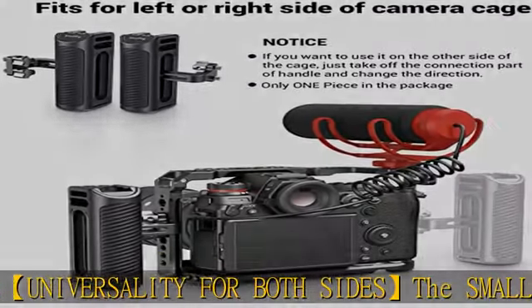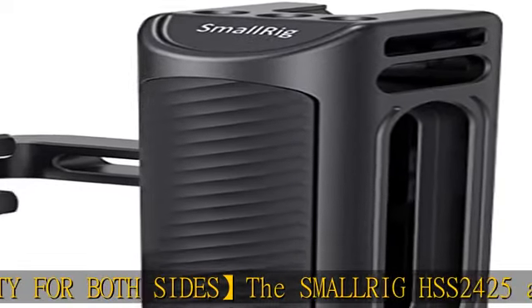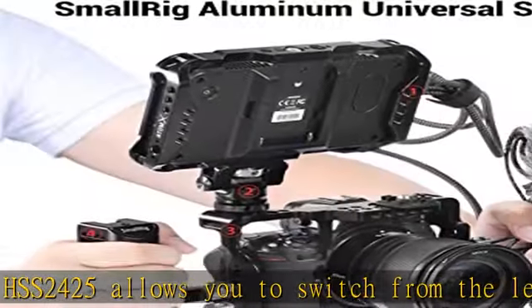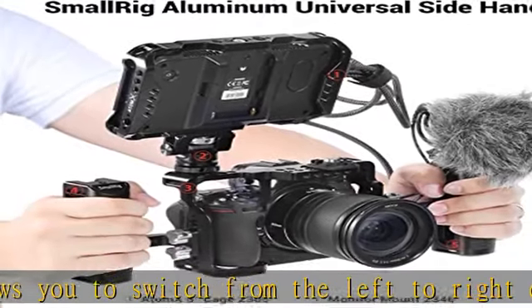It comes with one cold shoe mount and three 1/4-20 thread holes on the top of the handle, allowing for mounting a light, microphone, monitor, mounting arm, or other accessories.